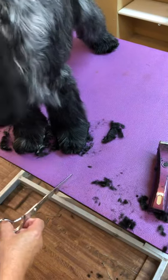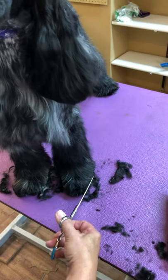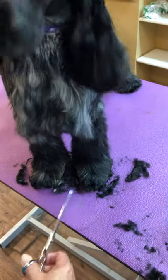Now for the age of this puppy, he's actually standing pretty straight on his feet. If he was toeing out or toeing in — mostly toeing out at this age for a boy — I would do a little bit of corrective trimming.